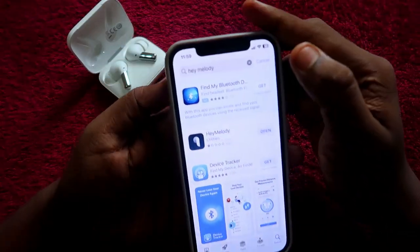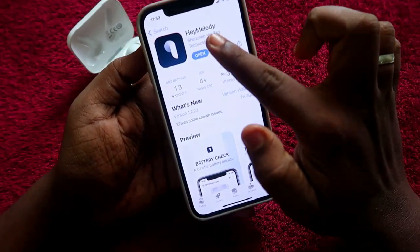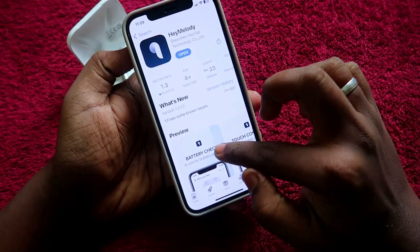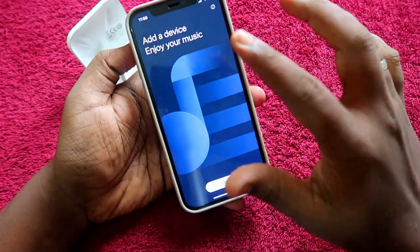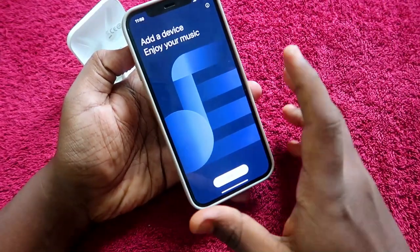First, on your iPhone, search for the app called Hey Melody. This app is available in the App Store. Just install and open the Hey Melody application. This is how the app looks once you have opened it.